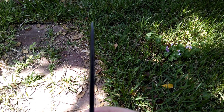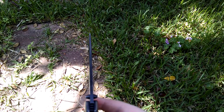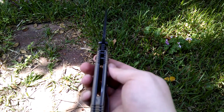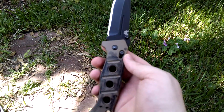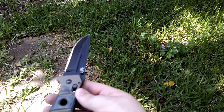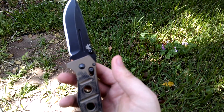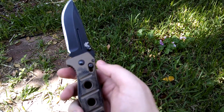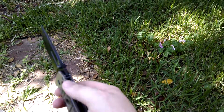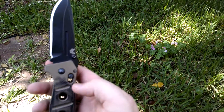It's got quite a thick tip so you can do some prying with it, though it is a folder so you'd have to be realistic. I see all this stuff in the industry about hard use folders — you give me any folder on the market with any lock and I'll snap it in five minutes with a vise. It doesn't matter what lock is on it. It's as tough as a folder can be, which is nothing but a pre-broken fixed blade in my opinion.